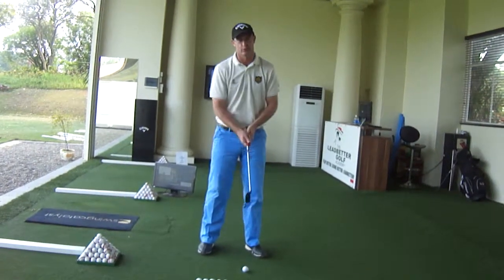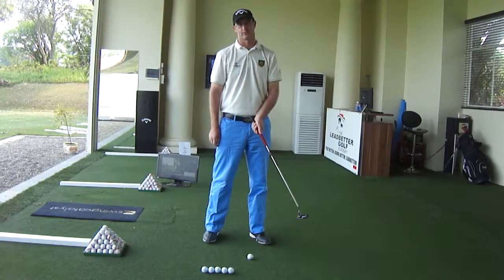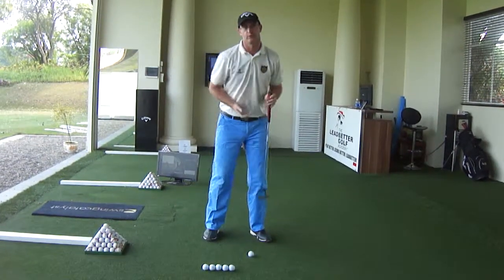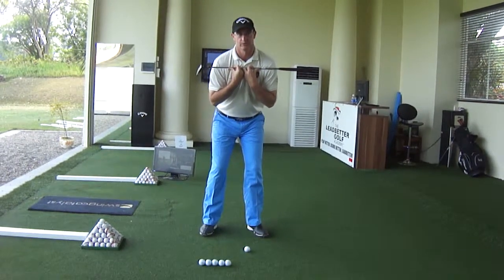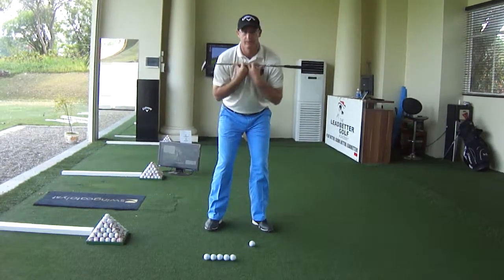There's not really anyone out there on tour that you'll notice breaking down with the left wrist. A few of the important drills we tend to go for: you work on just putting a club over the top of your shoulders. You get in the posture and just start off with a small rocking motion.